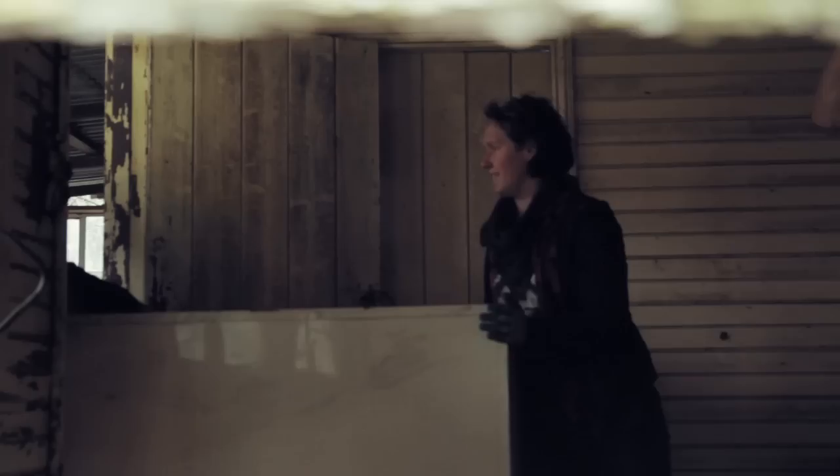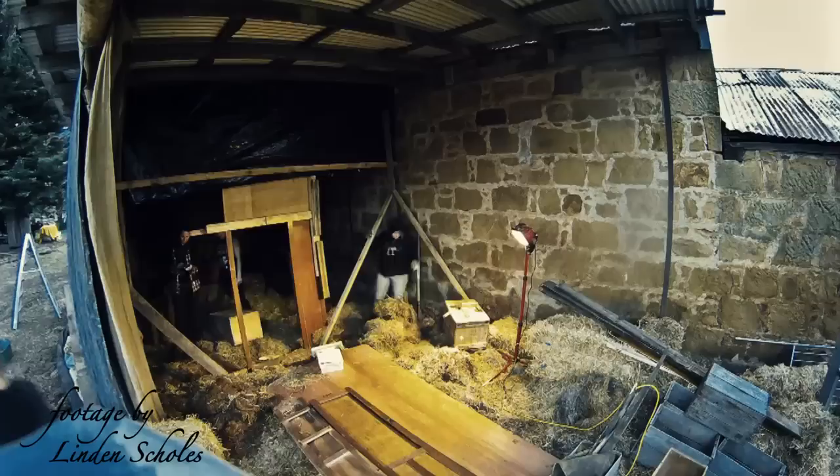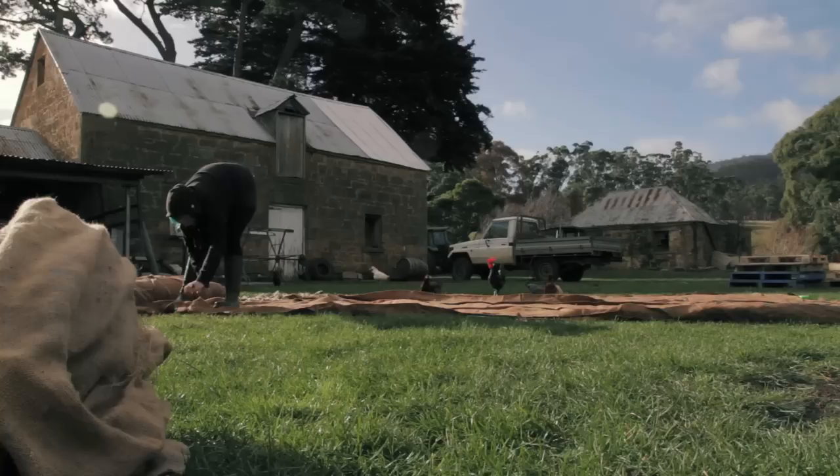We've got such an amazing farm location we're working on. There's so much sheer volume of stuff to sort out, clean out, move out, bring in our own stuff, set up, make things look old or grubby. When in doubt, cover it with hessian.